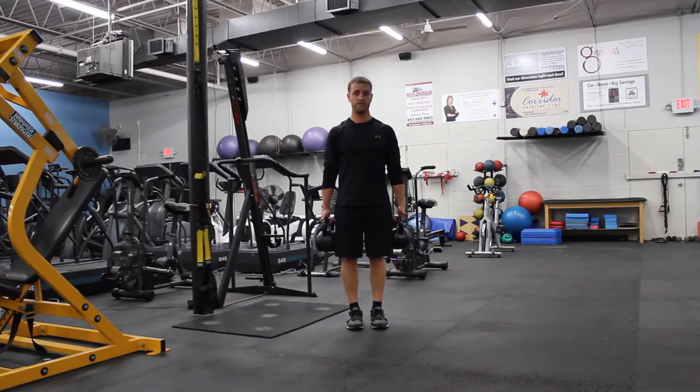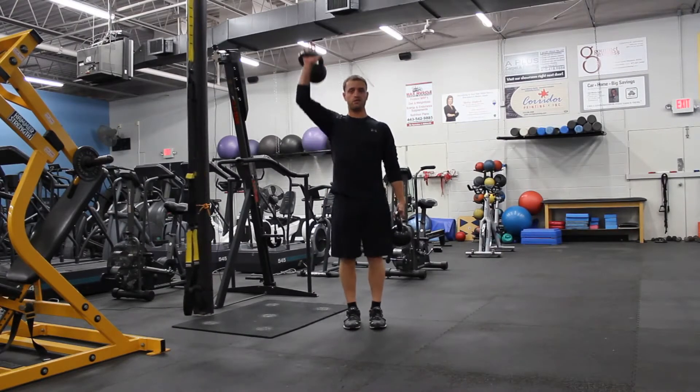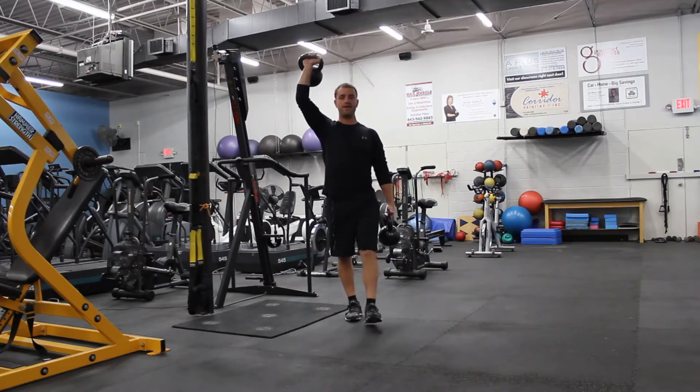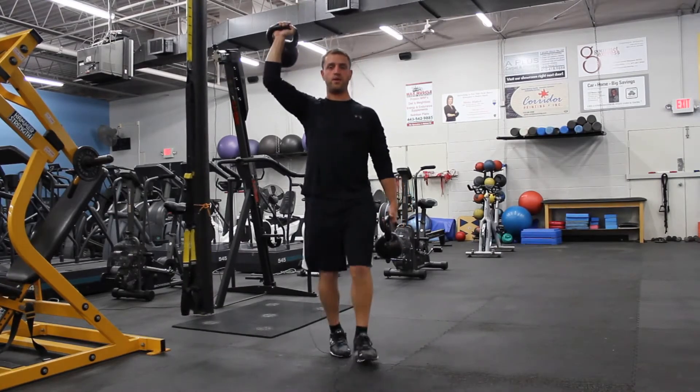So for the farmer's walk, there are multiple variations you can do, but I'd like to grab two kettlebells — or you can use dumbbells as well. You're going to have one overhead, one by your side, and nice and controlled, you're going to walk. That's going to be your farmer's walk.